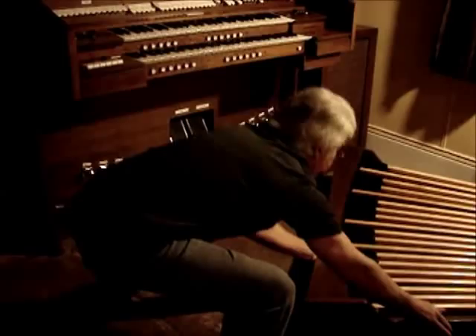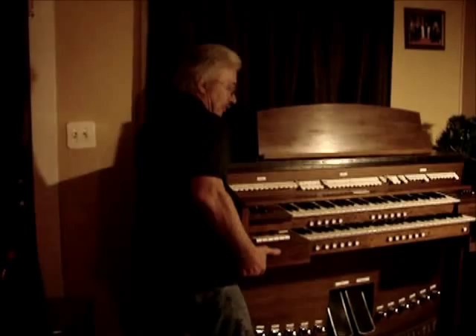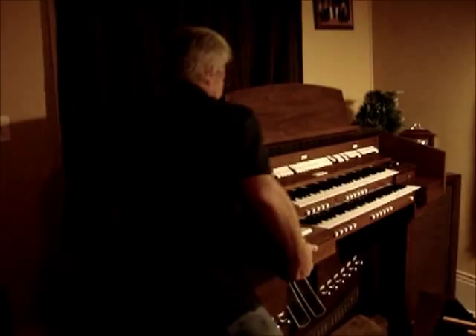Now I've got to move this heavy beast — just one corner of it. I've got to take the back panel off the organ. It comes off pretty easy; two screws hold it on.